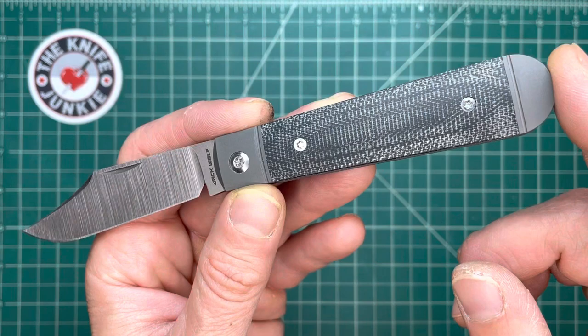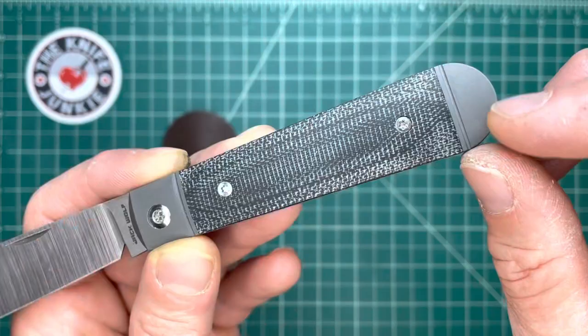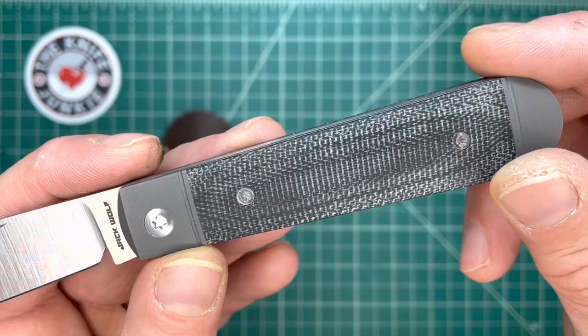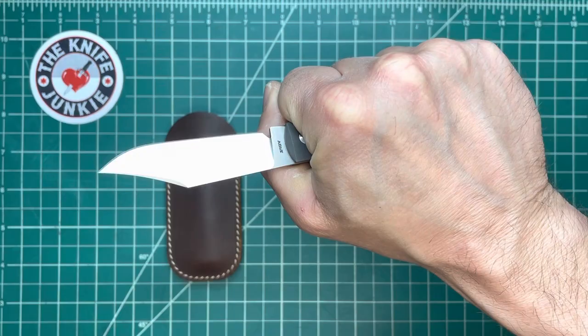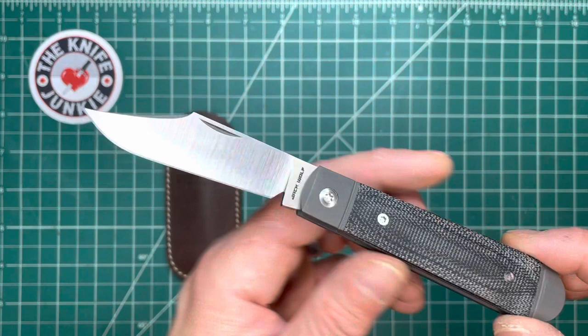You have this nice, almost 4-inch long, neutral sleeveboard handle, where you have an unequal-ended jackknife here. I love that it's got bolsters on both sides with the fluting, the singular flute, and is just really comfortable in hand. This is something that I've really gotten from my exploration of Jack Wolf Knives — they really stress the ergonomics of these classic designs and patterns.